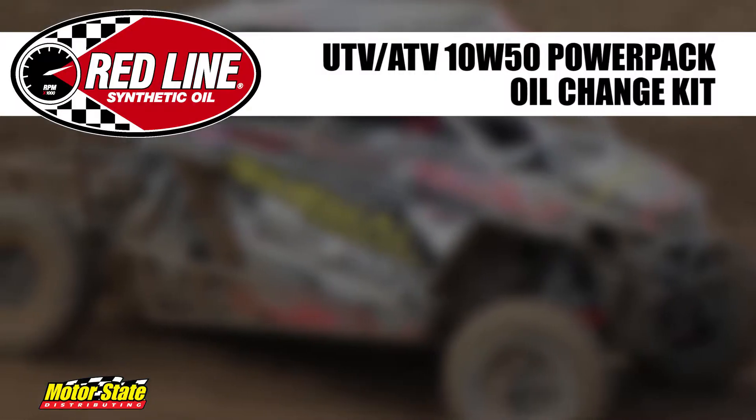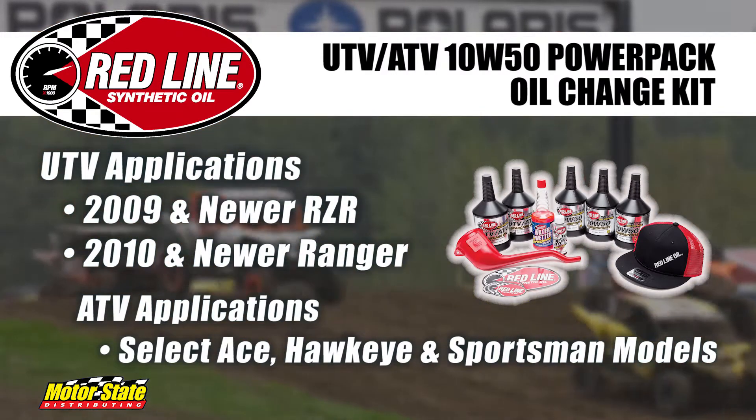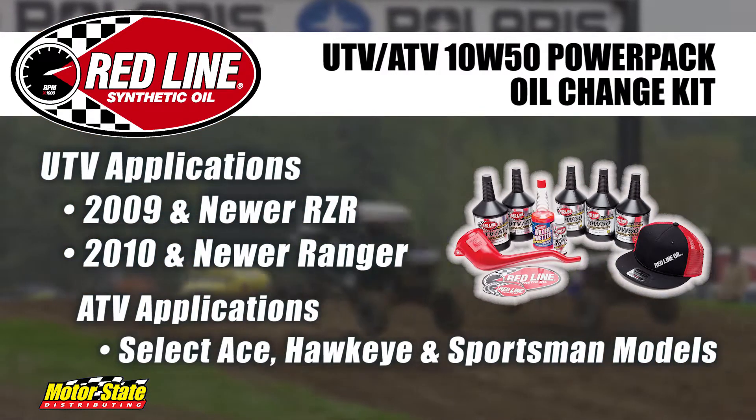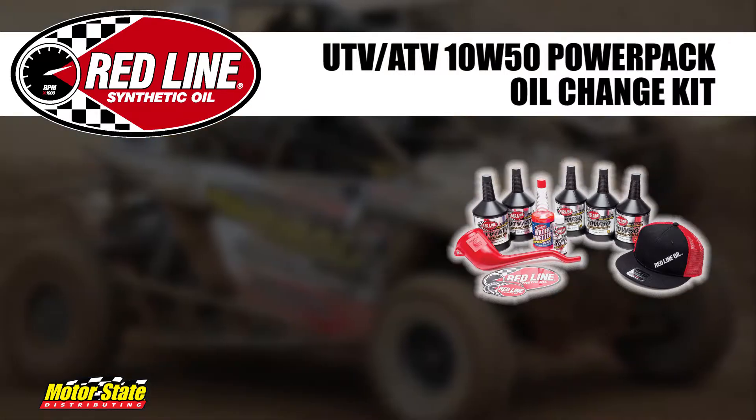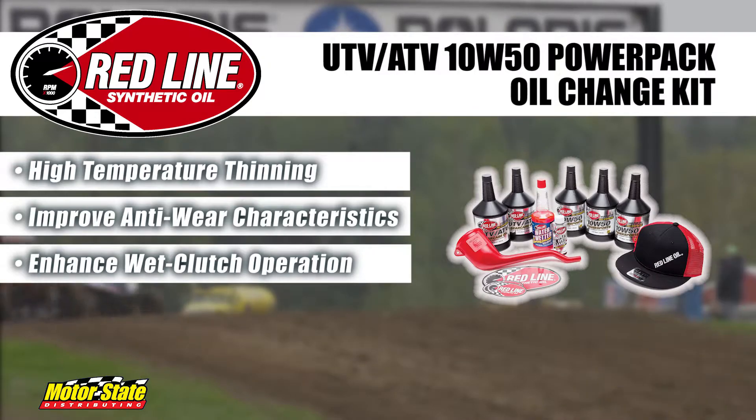The Redline UTV ATV 10W50 Power Pack Kit is a complete lubrication kit designed for select late model Polaris vehicles. These Power Sport motor and gear oils are specifically engineered to reduce high temperature thinning, improve anti-wear characteristics, and enhance wet clutch operation.